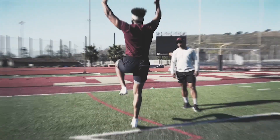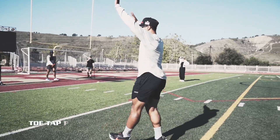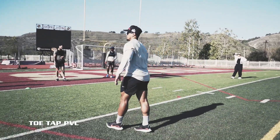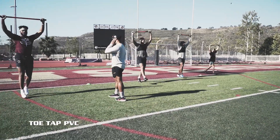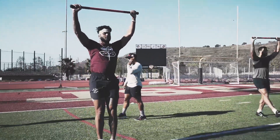Bounce, good. Good — overhead, let's toe tap, keep it tight. Toe tap, let's go 15 yards, toe tap 15 yards. Keep it tight, move everything from the hip. Good, everything from the hip.